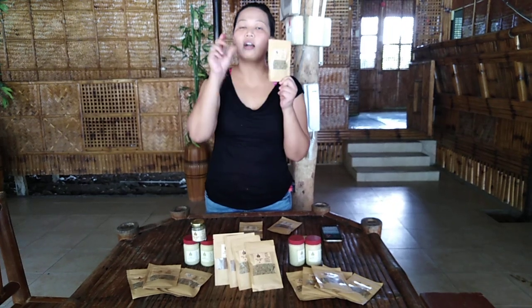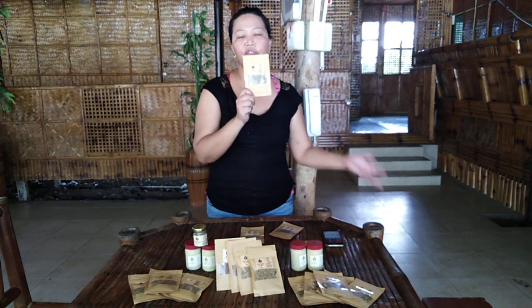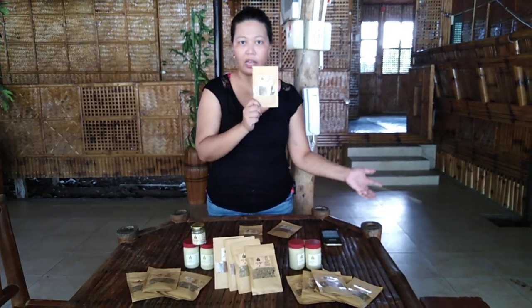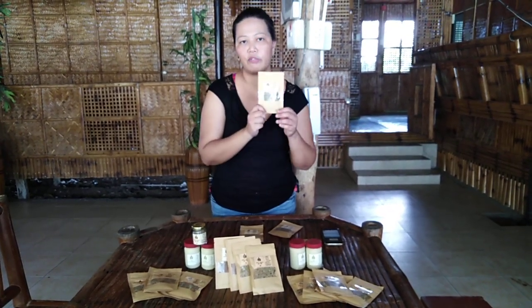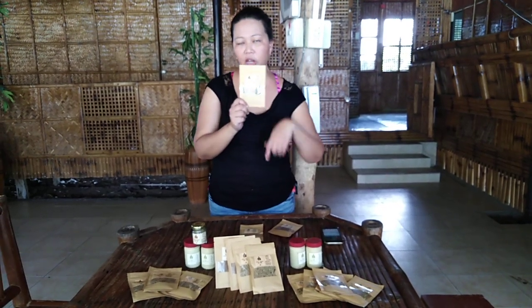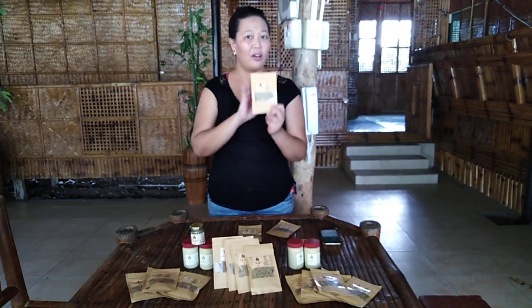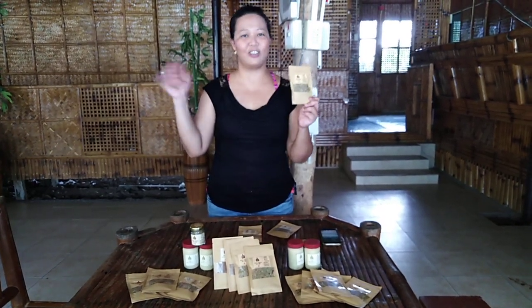And then finally, this is my only concoction. It's called the Roast Chicken Dryer by Home Food Carry. It's perfect for roast chicken, but it's not limited to that — it can also be good for other types of meat. If you have questions or comments, just hit me up here on my YouTube channel, Home Food Carry. Have a great day and good morning. Bye!